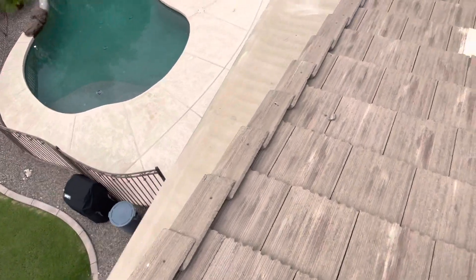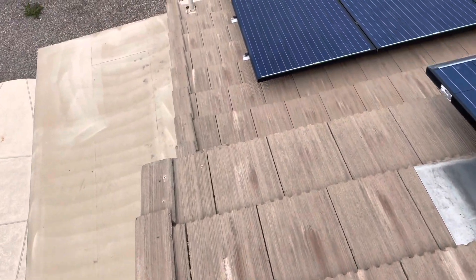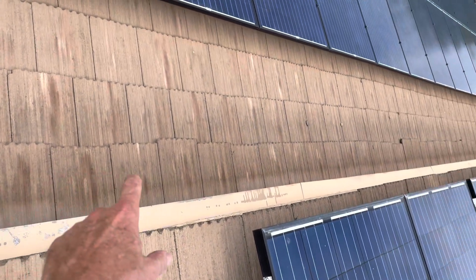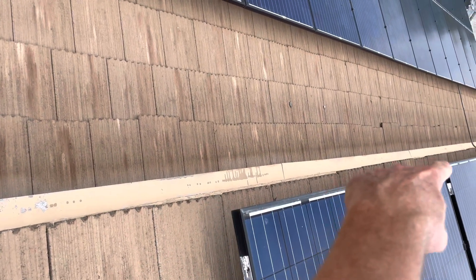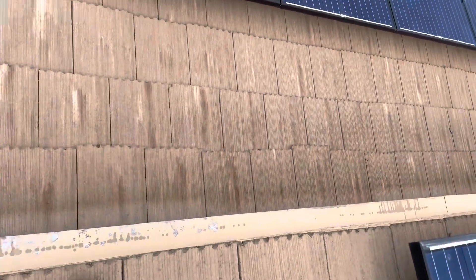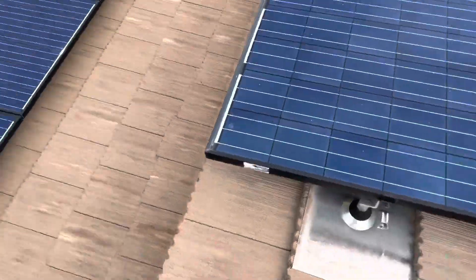So Mrs. Gadow, basically, I'll show you the leak area in a second here. I just wanted to show you a couple of small things. Right along here, these tiles are starting to slip out — some more than others. We'll just kick those back underneath this flashing and seal them up with a tile adhesive.